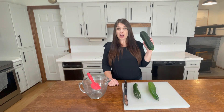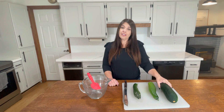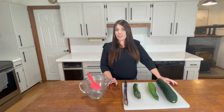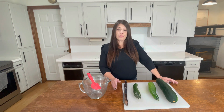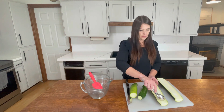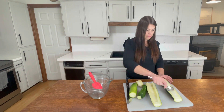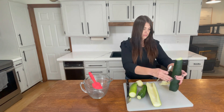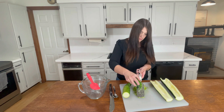First, we're going to start by prepping our zucchini. If you have some of the really large ones, you're probably going to want to de-seed that before you start shredding. If you have an electric shredder or a food processor, that's going to be your quickest way to do that. But you can also do it just by shredding it with a cheese grater or something like that. I'm just going to get a spoon and get those seeds out, and then I'm going to go ahead and grate that zucchini.